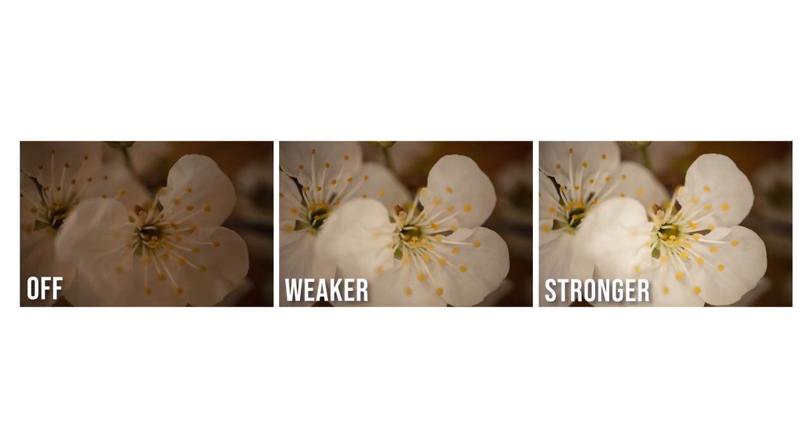Here are some photo comparisons with the light off and then set to the two different settings. The camera settings are the same in all three images so you can see what difference the light makes. Bear in mind that having the light on does drain the battery a lot faster.